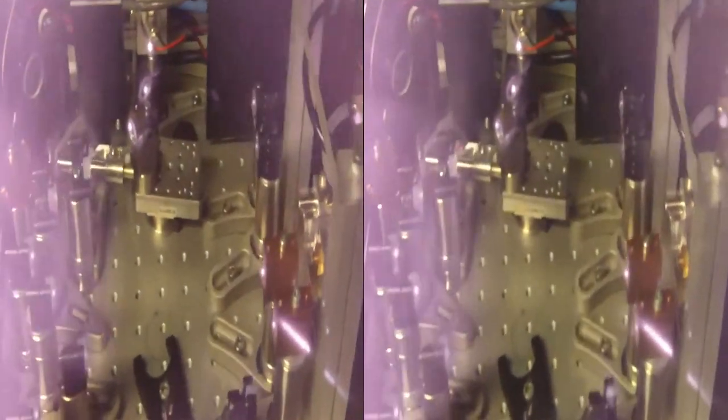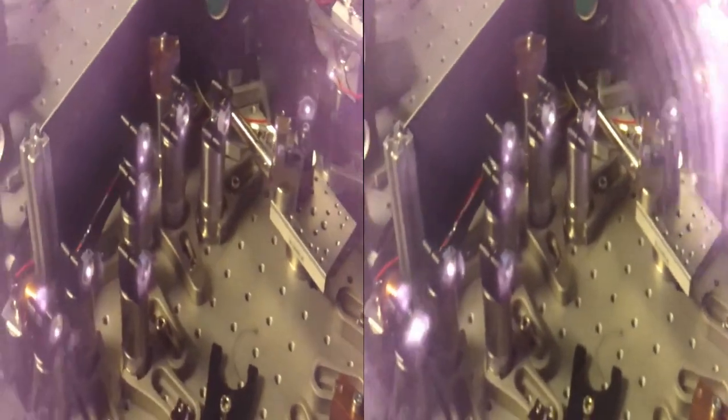This is our non-collinear optical parametric oscillator, or short you can say NOPO. It is pumped by a high power thin disc laser. The IR short pulses, which you can see as bright dots on the mirrors, are actually invisible for the human eye, but the CCD camera makes them visible for us.